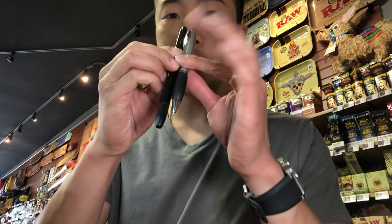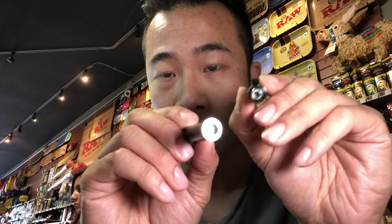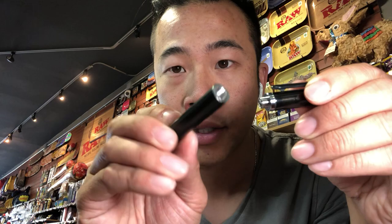It's pretty much a standard pen size, just slightly longer with the cap, which is not going to be too obvious. If you look at the threading here, this is a regular slim tank threading that goes right onto the top of this pen — just screws on.